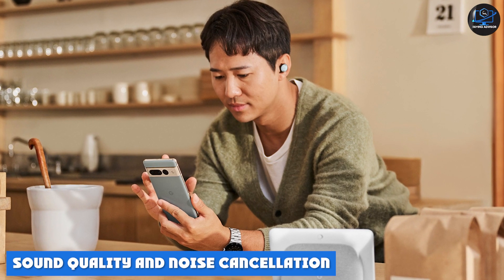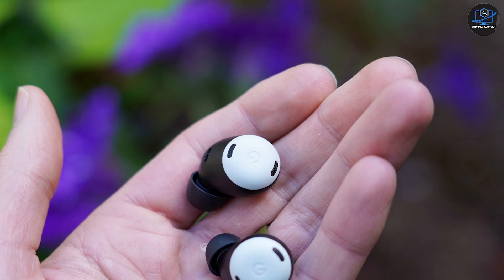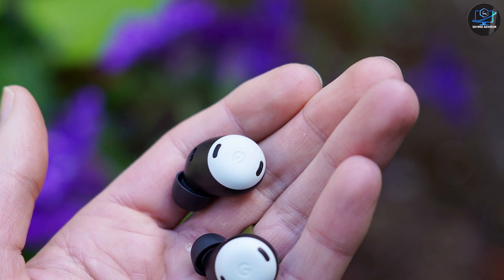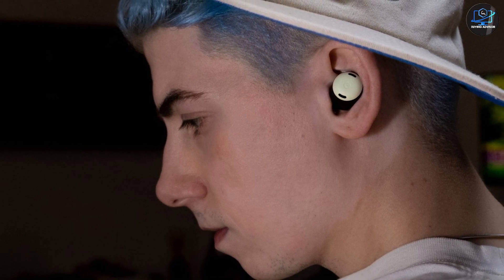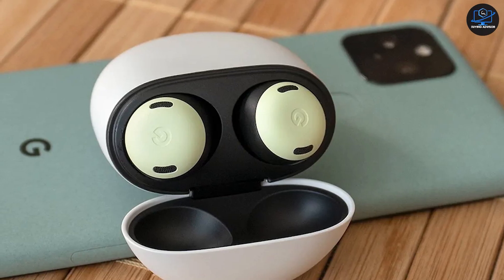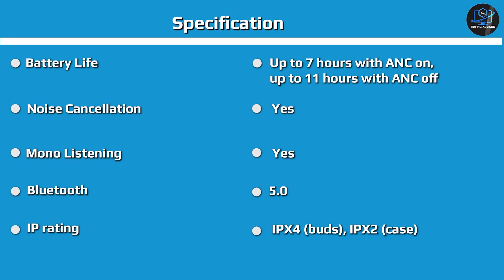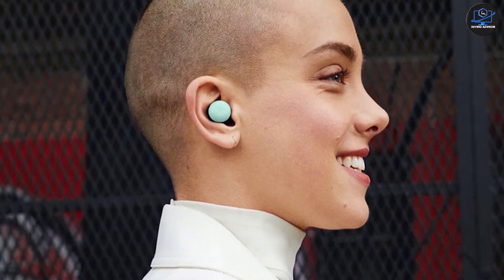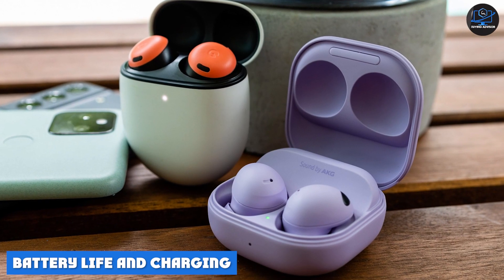Each earbud has a single 11mm dynamic driver inside, delivering a balanced mix of highs and lows but somewhat weak mids. The Buds Pro seem to have a U-shaped audio signature, similar to what we see on most earbuds. Listening to Taylor Swift's latest album, we loved the warmth of the sounds and how well the Buds Pro maintain instrumental separation. We also listened to Bollywood pop and hip-hop and thoroughly enjoyed the music. Overall, the Buds Pro sounded energetic and fun, but there is room for improvement. The full-fledged equalizer gives them an extra point against the AirPods Pro, but the lack of spatial audio takes that away.